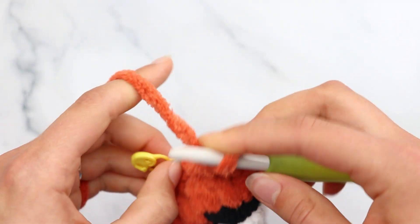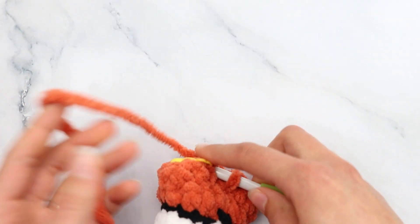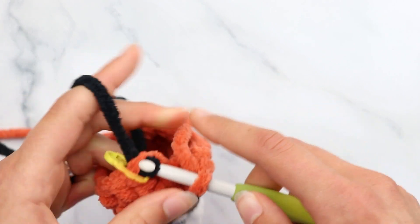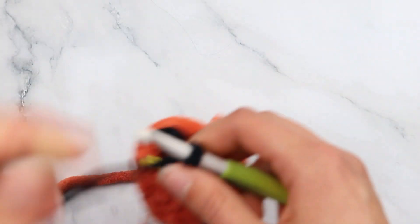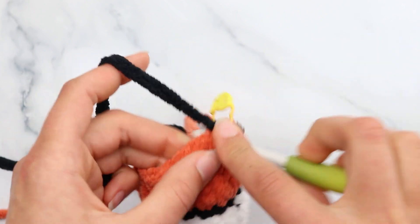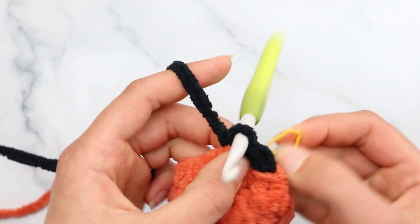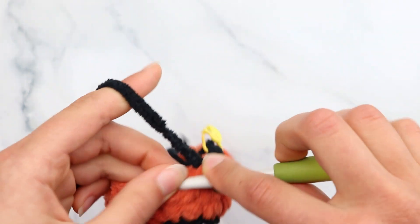Now change to black yarn: begin your slip stitch, grab the black yarn, pull through and pull through. Chain 1. For round 11 with black, just slip stitch in each stitch around — 16 slip stitches. I'll meet you back.